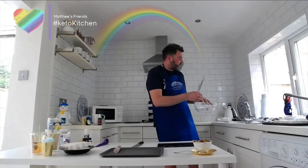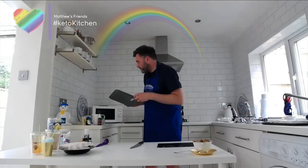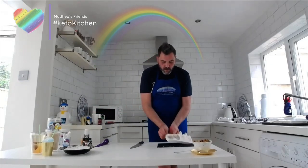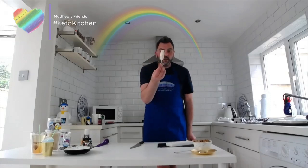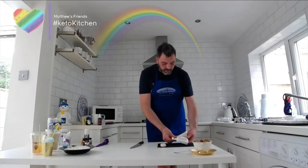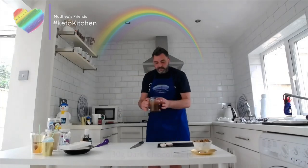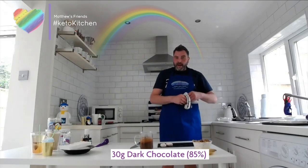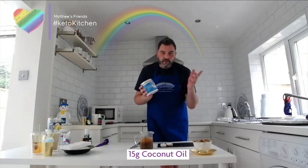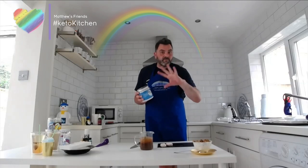Once they come out, this is what they look like. To release them, just pop out the stick and you've got an ice cream lolly. You can eat them at that stage, but I'm going to take it a stage further. In my jug I've got some Green & Black's 85% cocoa chocolate, mixed with some coconut oil. The coconut oil thins down the chocolate, which means we can use less chocolate and more fat — it's a three-to-one ratio — but you can easily change this by adding more coconut oil.